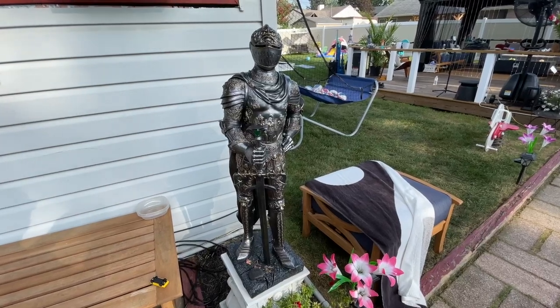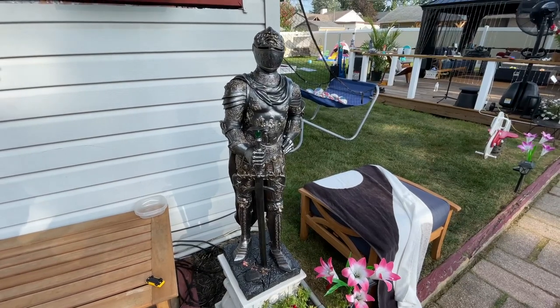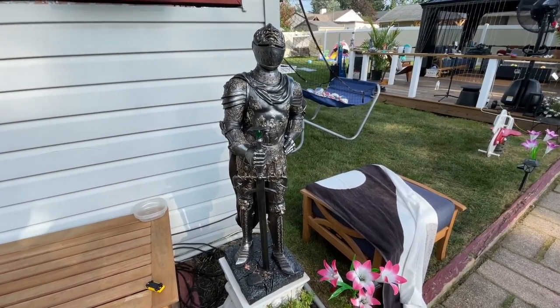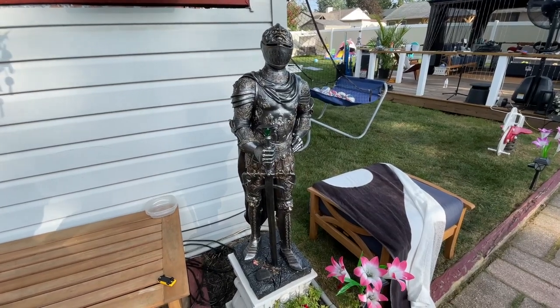Hey, it's Brian. I just want to make a quick video of this Design Toscano Medieval Knight Guard in case you're thinking about buying it and just wanted to see what it looks like or hear more about it.